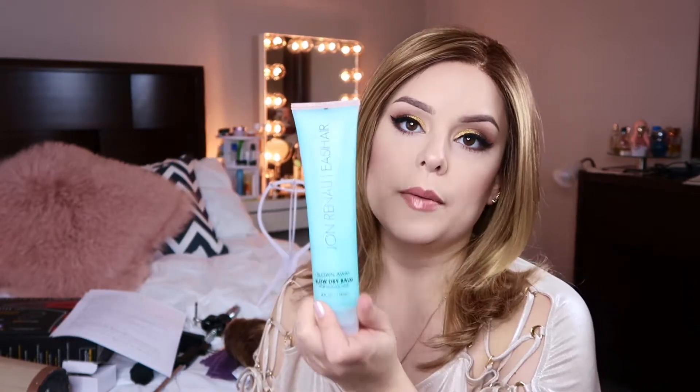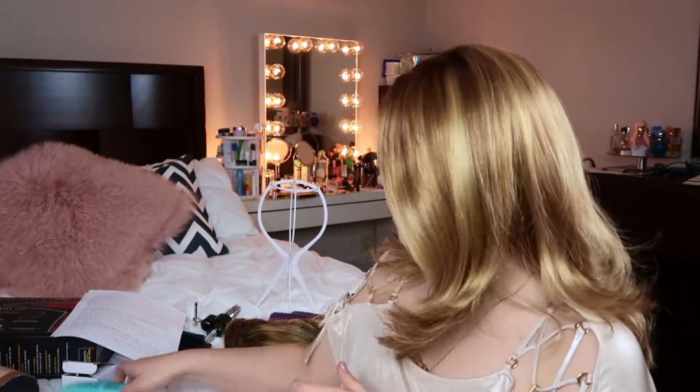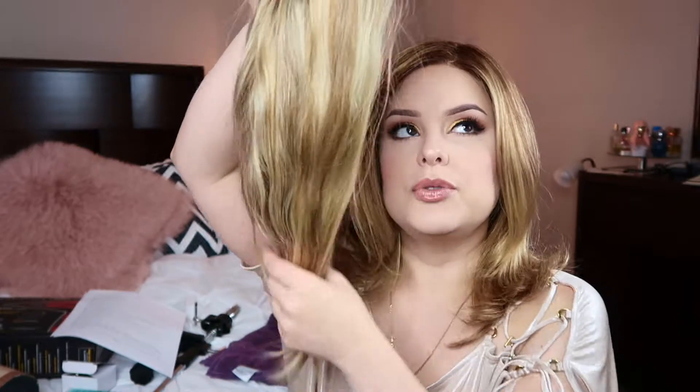Once you have your wig pinned to your blockhead using the t-pins, here are a couple of products I suggest. You're going to want to use some sort of product to help smooth the hair out, make sure it's nice and glossy, and protect against UV rays. One of my favorite products for this is the Jon Renau Blown Away Blow Dry Balm. For a medium length wig, use about a nickel or dime sized amount in the palm of your hand, work it through really well, and focus on the ends.